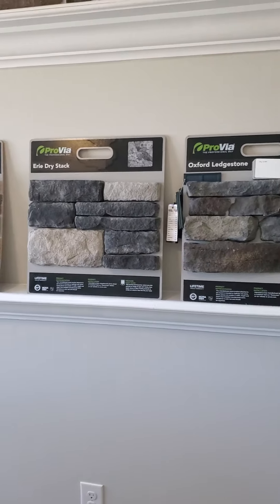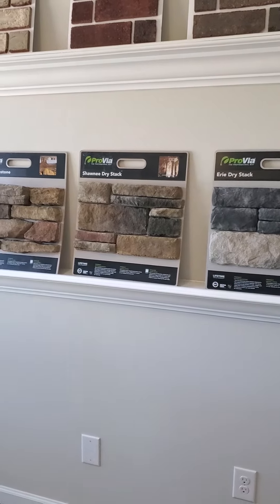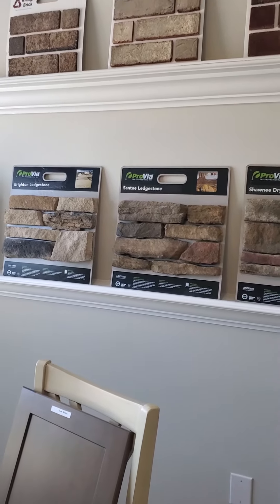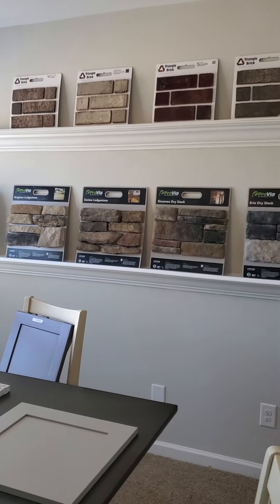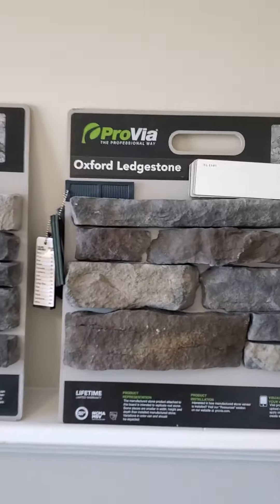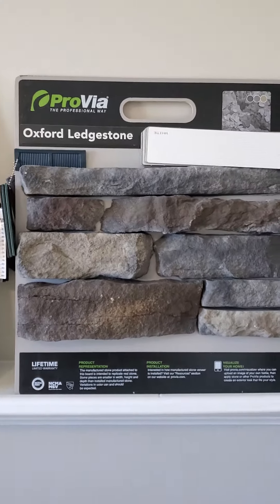These are the other choices for the stone: Eerie Dry Stack, Shiny Dry Stack, Sandy Ledge Stone, and Brighton Ledge Stone. Let's back up so you can see it again — go up a little closer for the Royal White Oxford Ledge Stone exterior.